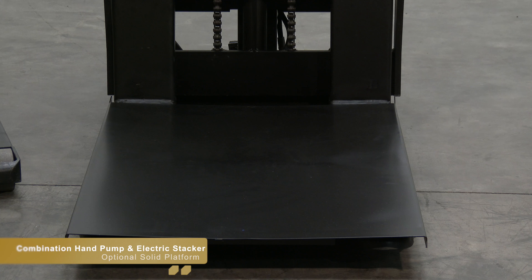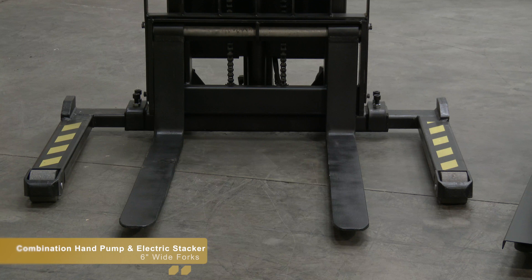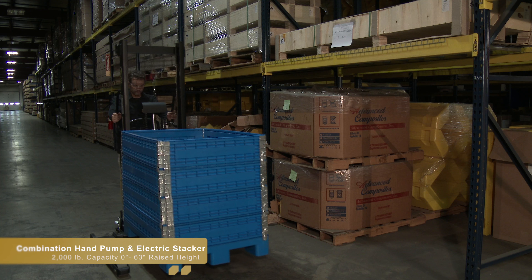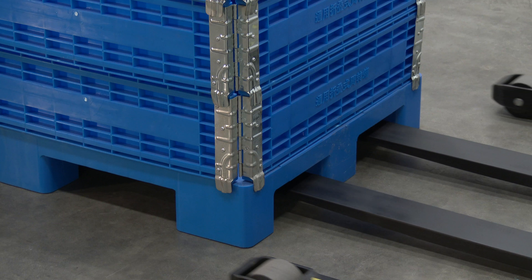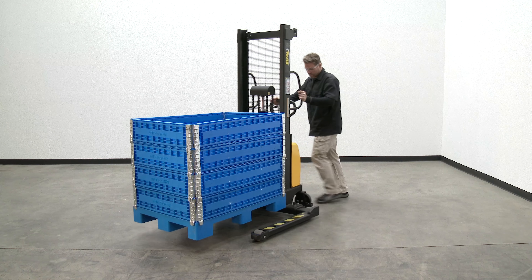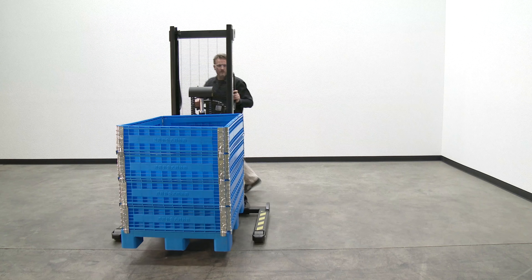An optional solid platform that fits over the forks is a great option for hauling different types of material. Individual forks are 6 inches wide, and the capacity for all models is 2,000 pounds. For maintenance and commercial applications, the combination hand pump and electric stacker is an ideal fit for any warehouse or manufacturing industry.